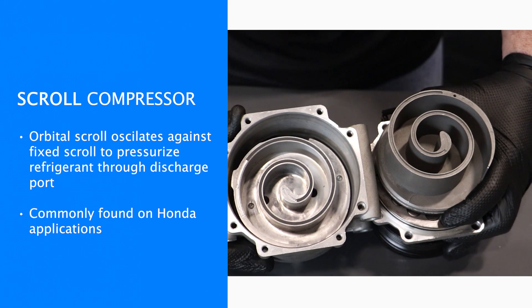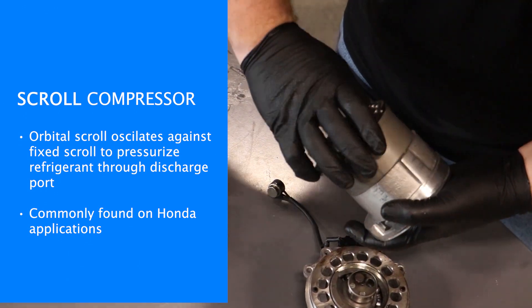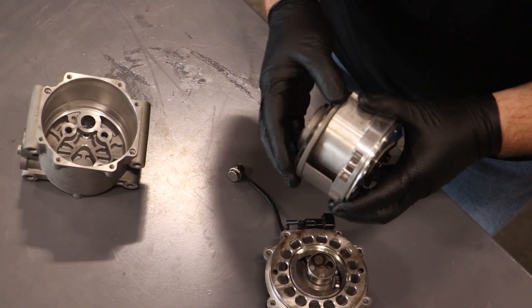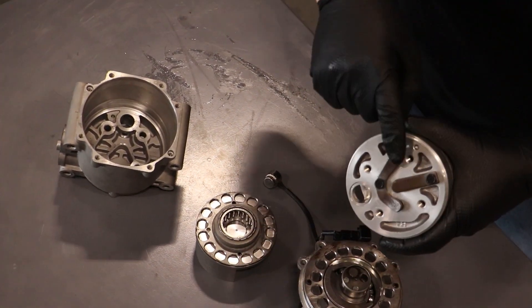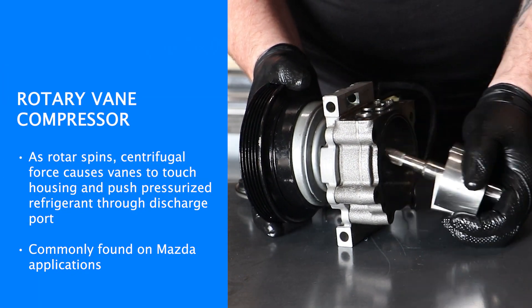Another type of AC compressor is the scroll compressor, found on Hondas and some Fords from the early 2000s. You have a fixed rotor and an orbital scroll. When the clutch turns, it rotates the orbital scroll, which oscillates inside the fixed scroll, pushing the refrigerant toward the center and out of the discharge port.